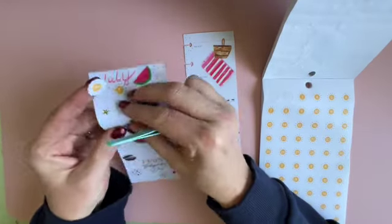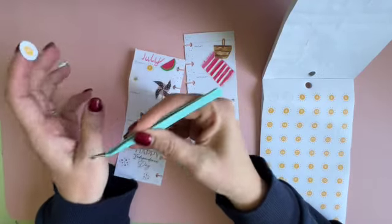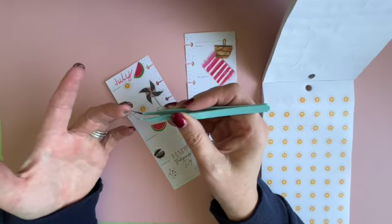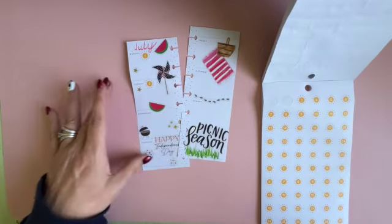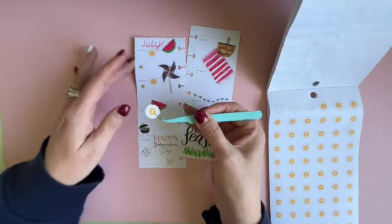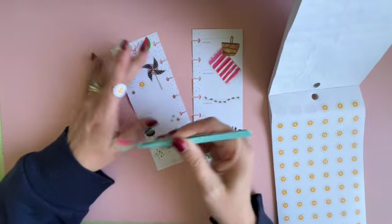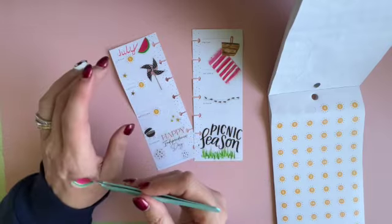Let me move this star because it's in the wrong spot. So I guess in the future I'm going to put the numbers down first. Because these ones are kind of big, I'll need to put the numbers down for the rest of the month first, and then put down my stickers because some of the sunlight gets covered up.